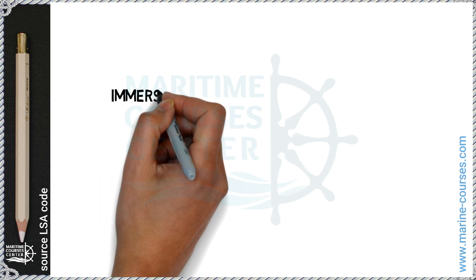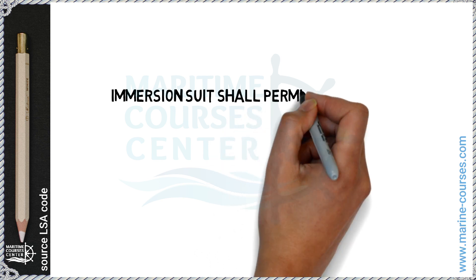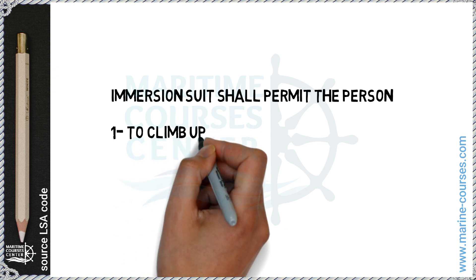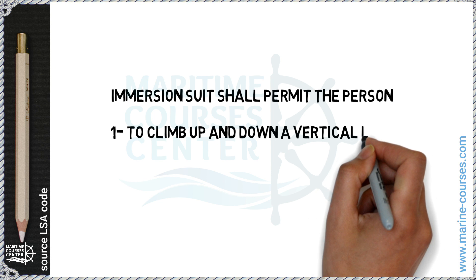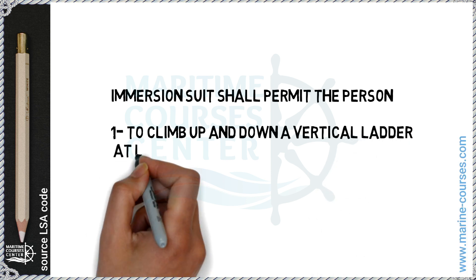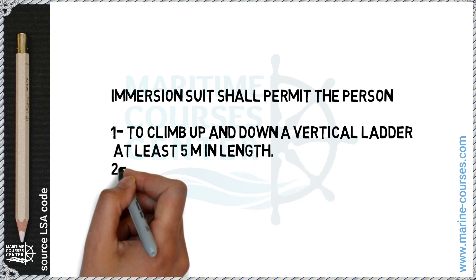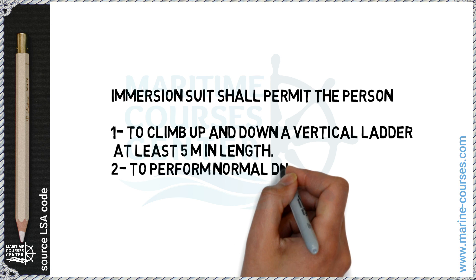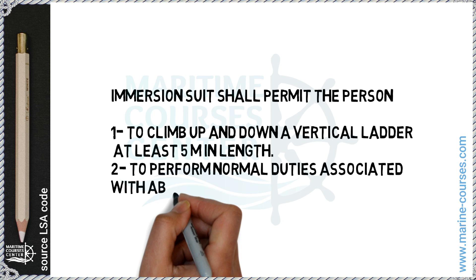The immersion suit shall permit the person to: one, climb up and down a vertical ladder at least five meters in length; two, perform normal duties associated with abandon ship — meaning we can carry out our abandon ship duties without any problem while wearing the immersion suit.